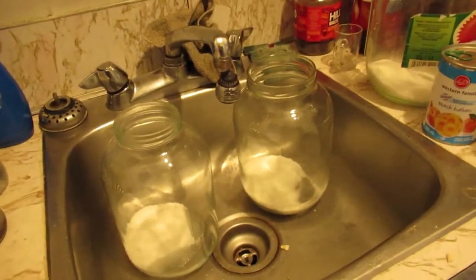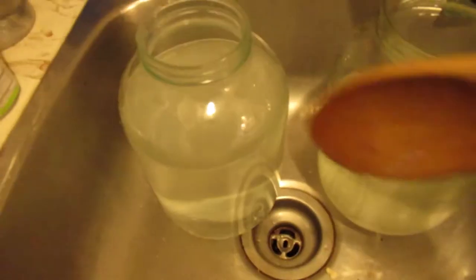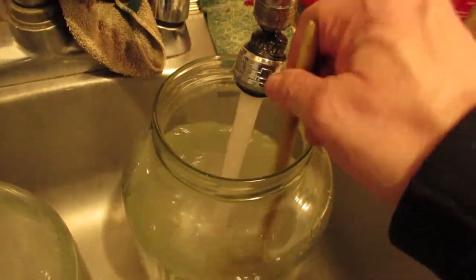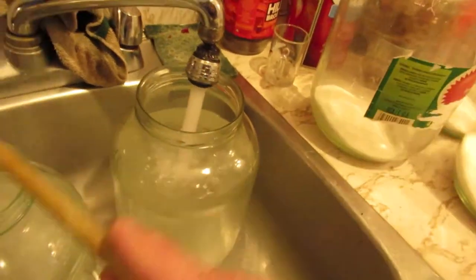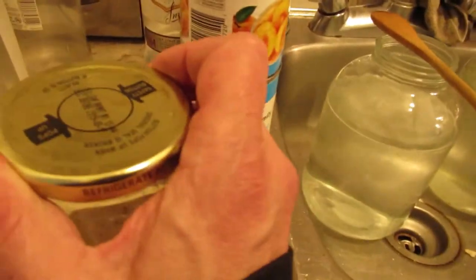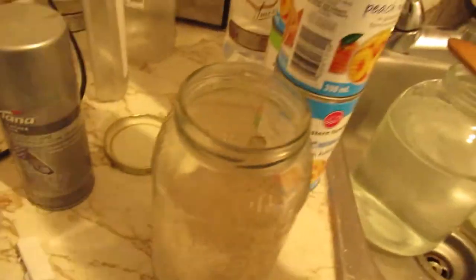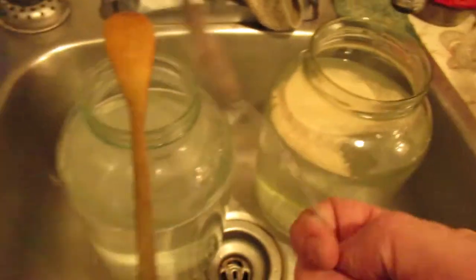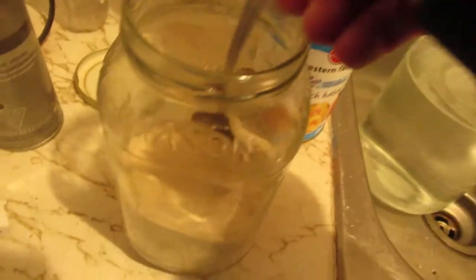So I've got one jar filled with water after the sugar went in. I'm going to mix it up — you want all the sugar to dissolve nice, just like that. And that's enough, because we're going to add the peaches and we've got to leave room in the jars. Now I want to add my yeast first. There we go, just like that. Don't worry, this will heat up just fine.